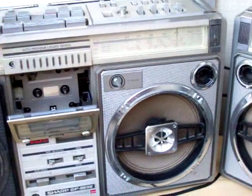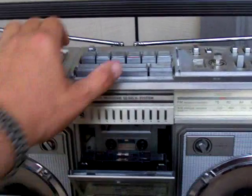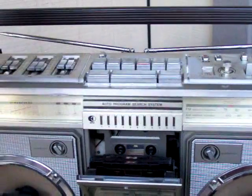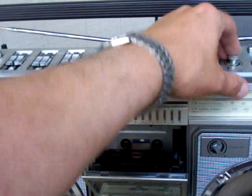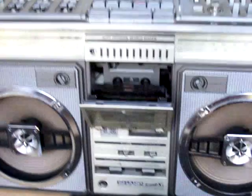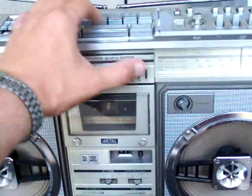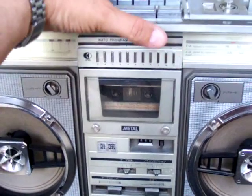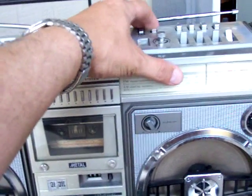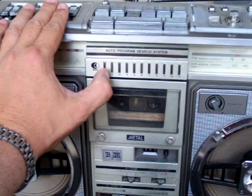Enough of that, let's turn that off. Now going over here, this one plays really well — the tape does. First of all, how do you get the radio on? One of these buttons turns the radio on. Oh, AM — there we go, there's the radio. Now we hit the auto-play or auto-search.